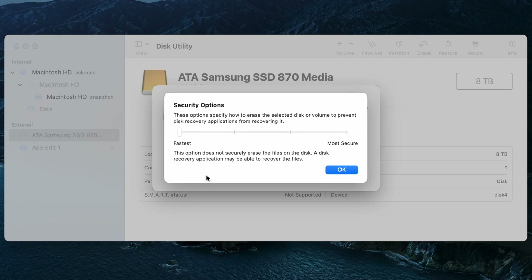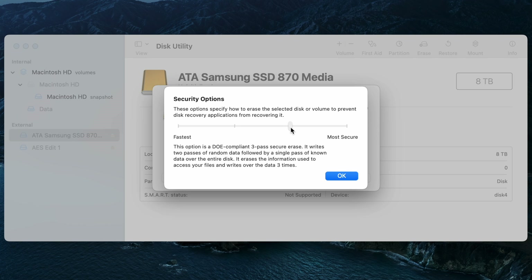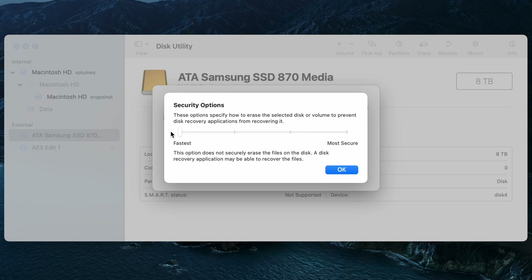Before we click Format there is one other point to consider. If you click Security Options, you have the option to choose how extensively the drive is erased when being formatted. By default it's set to Fastest, but moving the slider will do a more intensive write operation to erase the contents currently on the drive. The key takeaway is that Fastest is probably fine in most cases, but if you're specifically trying to truly clear off whatever's on the drive, you may want one of the other options — though bear in mind it will reduce the likelihood of ever recovering what was on the drive, and it may take slightly longer to format.